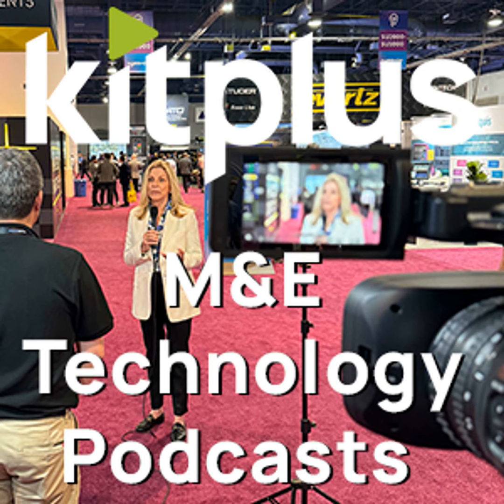Absolutely fantastic, thank you very much. No problem, thanks. We'll always try and do some more with Coloreg if we get the opportunity, so keep an eye out on the playlist for that and for everything else we're doing at IBC. Please visit kitplus.com.